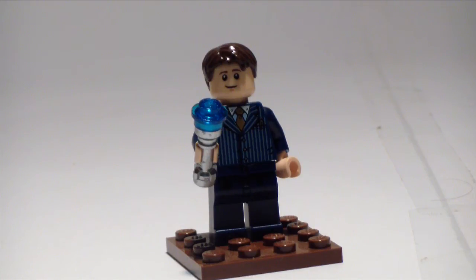Hey guys, how's it going today? Today I have a Doctor Who custom minifigure of the 10th Doctor.